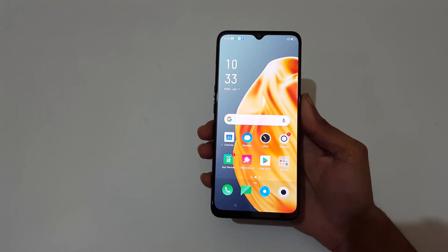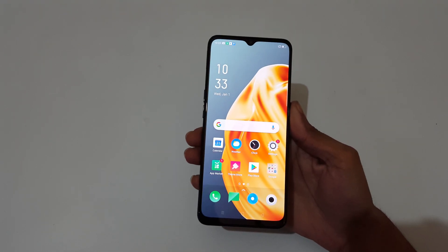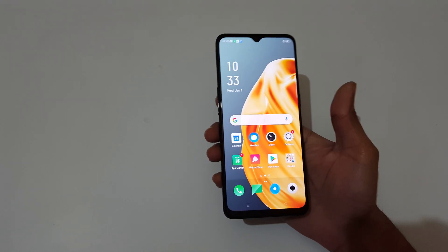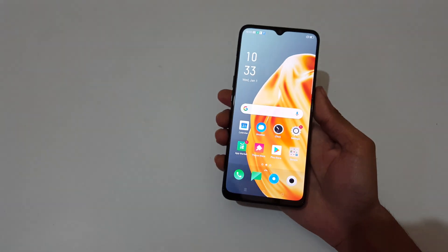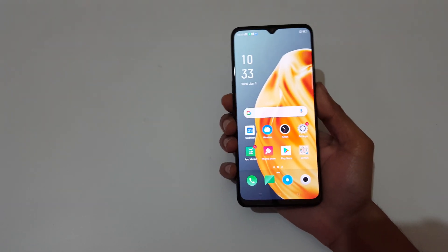Hey guys, welcome to my channel. In this video I'm going to show you how to take a screenshot in the Oppo F15 smartphone. The first method is to press and hold the volume down and power key together for 1 to 2 seconds to take a screenshot.